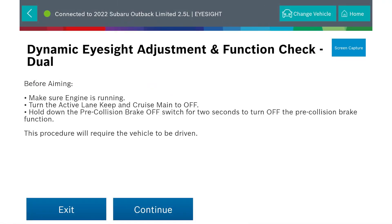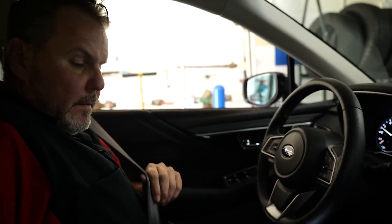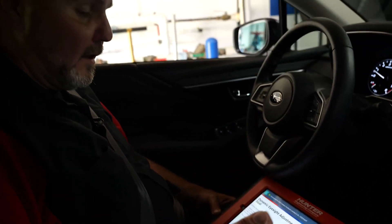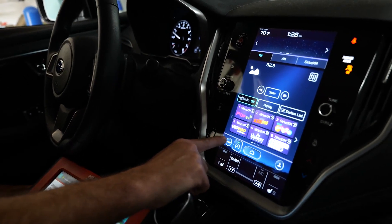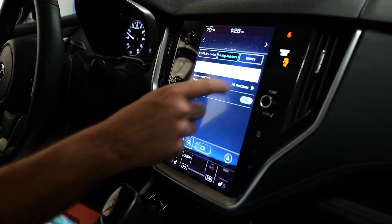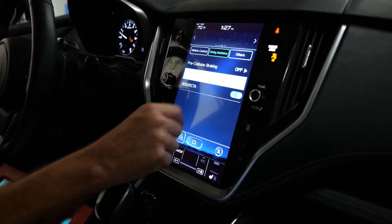Before driving, make sure the engine is running. Turn active lane keep and cruise to off, and hold down the pre-collision brake off switch for two seconds to turn off the pre-collision brake. This procedure will require the vehicle to be driven. We're going to take our ADAS link into our Subaru and hit the road. To turn off pre-collision on this vehicle, go into the infotainment center menu, select the car icon, go to driving assistance — pre-collision braking is on, select it off. Also turn off lane departure.